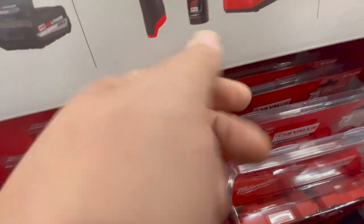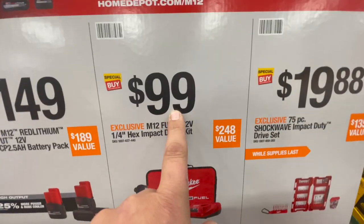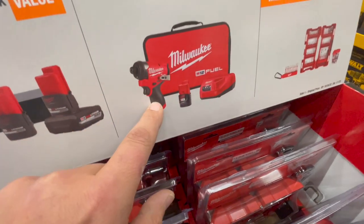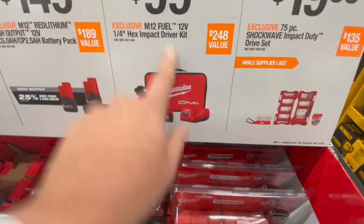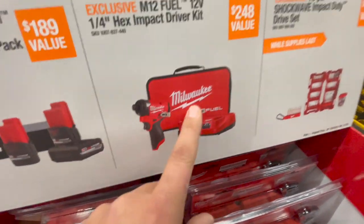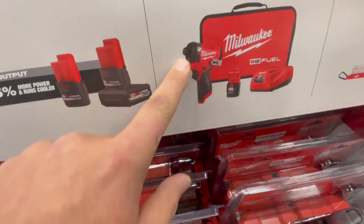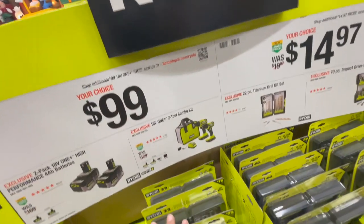This is the brand new Gen 3 M12 Milwaukee impact driver — a hundred bucks, and it comes with a bag, a charger, and a two amp-hour battery. This is a fantastic impact driver and it's a brand new model. I'd pick this up — it's a seriously crazy deal. I already did a few videos on it and I'm very impressed. It has LED lights in the front and is an amazing impact driver.